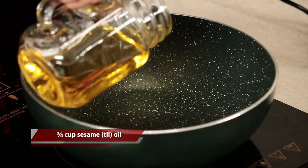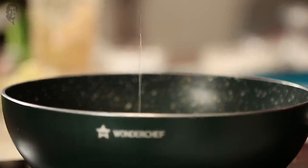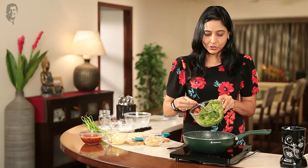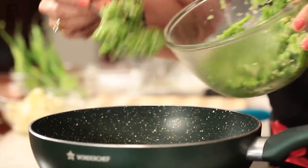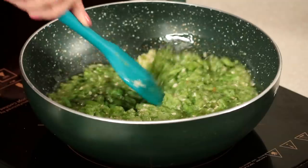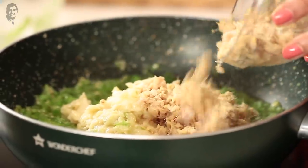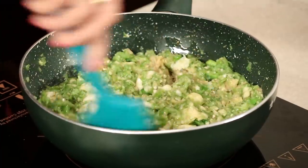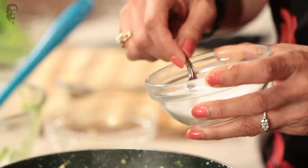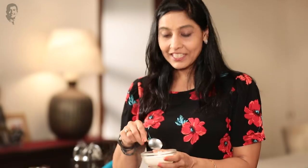Now what do we need to do? Heat some oil. I have a little oil here — about three-quarter cup. We will add the green chilies and just sauté them a little. Then we will add the ginger and garlic. This takes about 10 minutes. This is a very easy recipe.